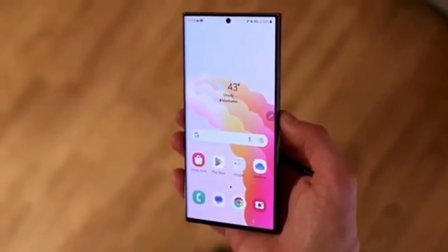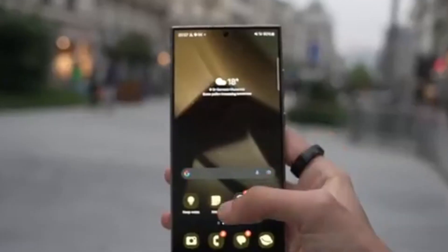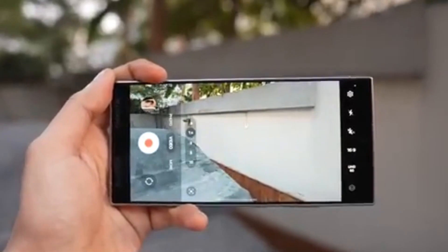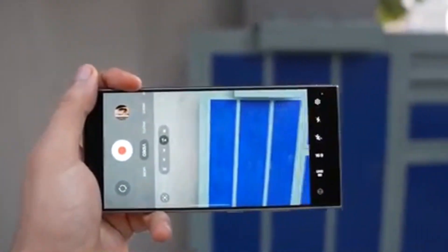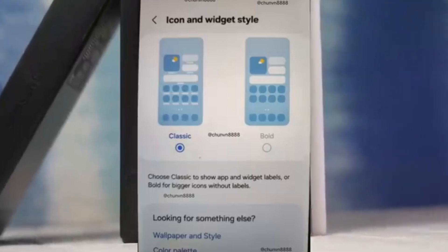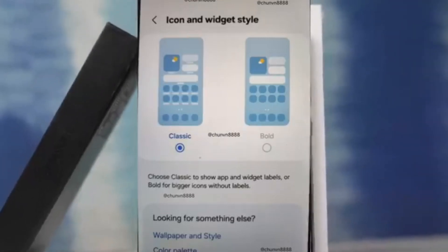The top of the interface is kept minimalistic, featuring only the flash and megapixel settings, which can be adjusted according to your needs. Samsung seems to be taking a page from Apple's playbook with a UI that allows for bigger and bolder icons, reminiscent of iOS. There's also a new battery percentage indicator inside the icon, another feature similar to iOS.